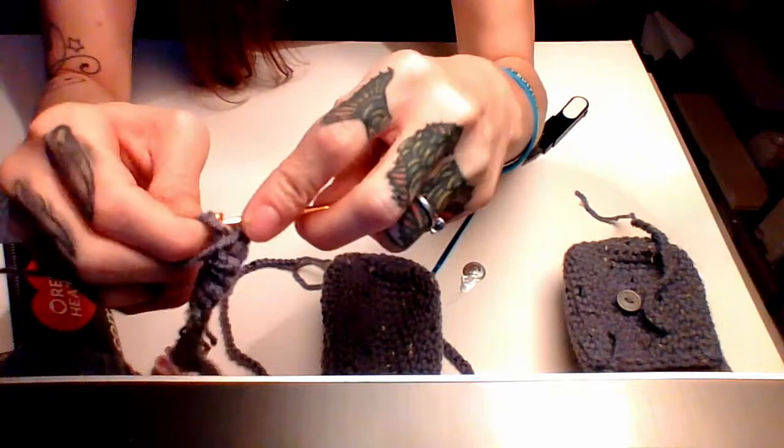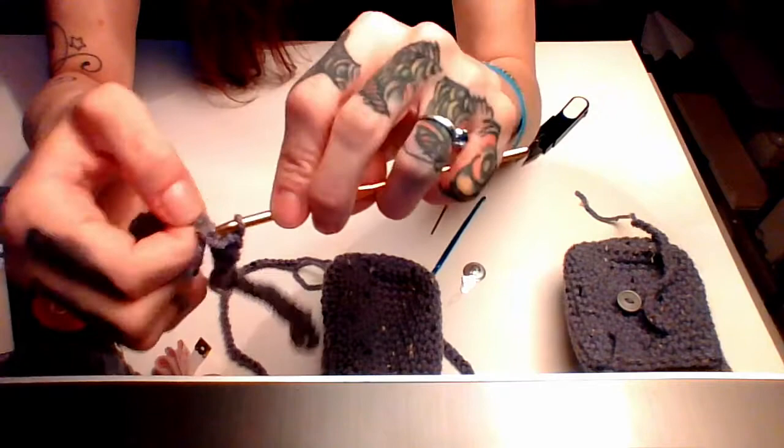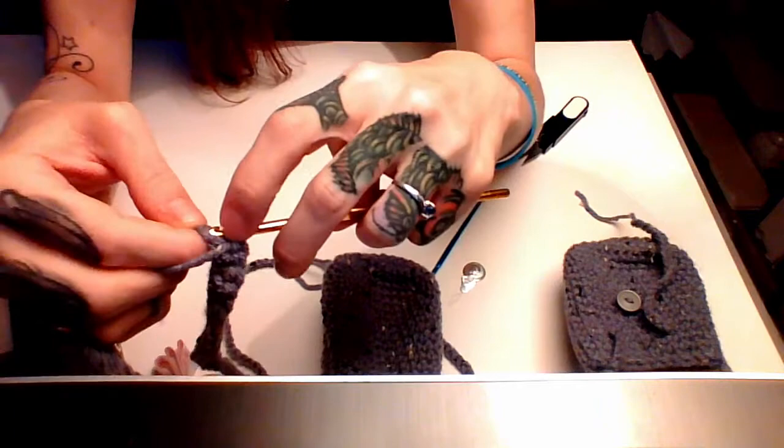Anyway, we're just getting to the end of our chain here — this stitch would cooperate — there we go. Sorry, excuse my mindless babbling.